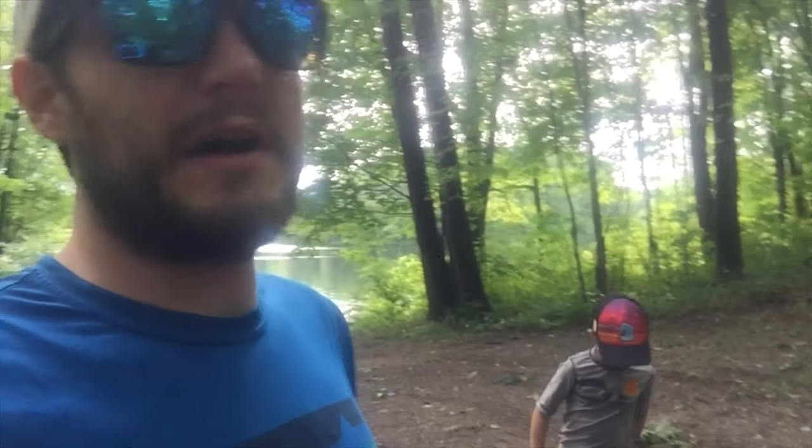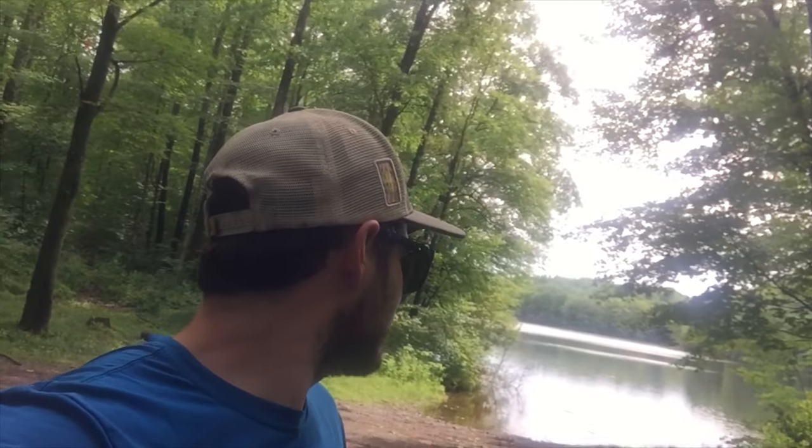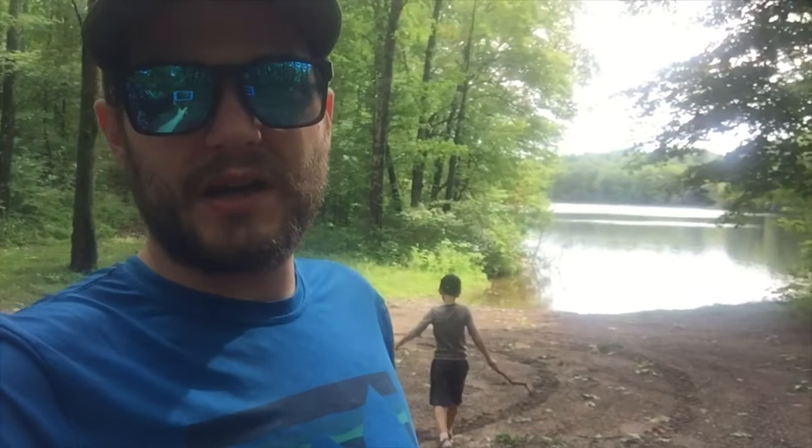Hey guys, we're just at Horseshoe Lake here. We're going to do a couple miles overnight trip. It should be pretty nice, but I already got annihilated by mosquitoes, of course. We're going to do a little hike — it's just part of the Ice Age Trail up in Chippewa County.